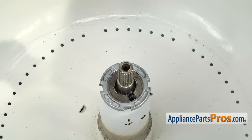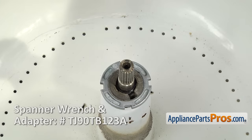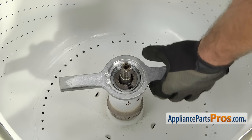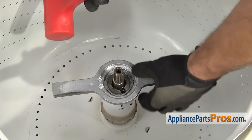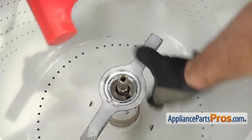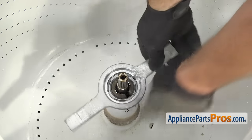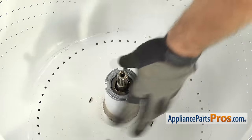Now we can take off the hub nut. If you don't have the special spanner wrench, you can just tap it with a screwdriver to knock it free. We're going to use the spanner wrench — just set it down on. You want to make sure you use a plastic hammer so you don't damage the tub. We're just going to loosen it up counterclockwise. Once you have it broke free, you just turn it by hand. Then you can lift the nut off.